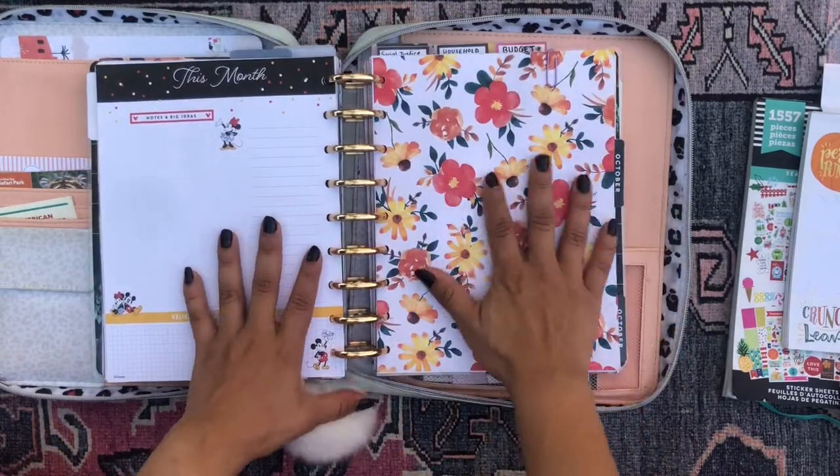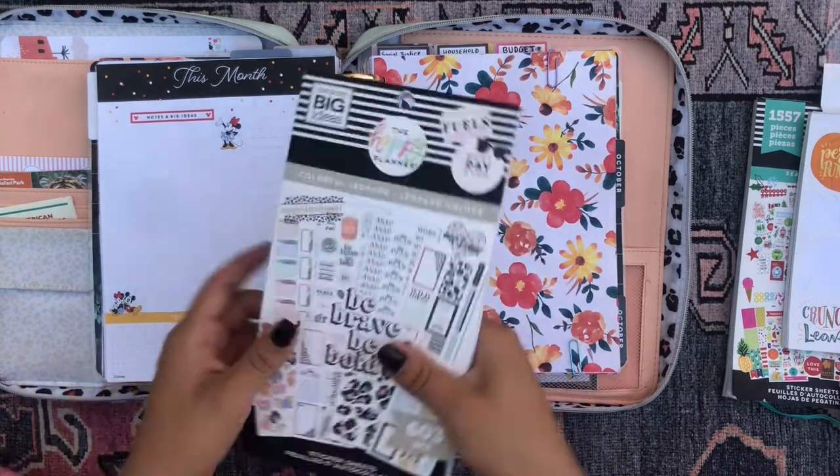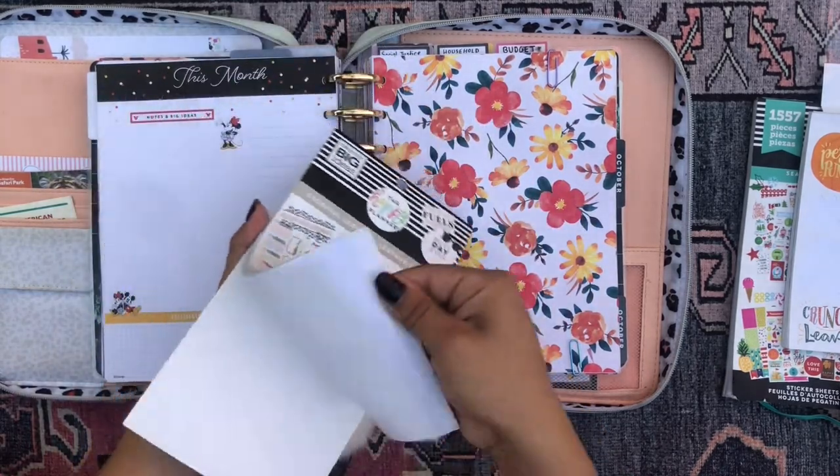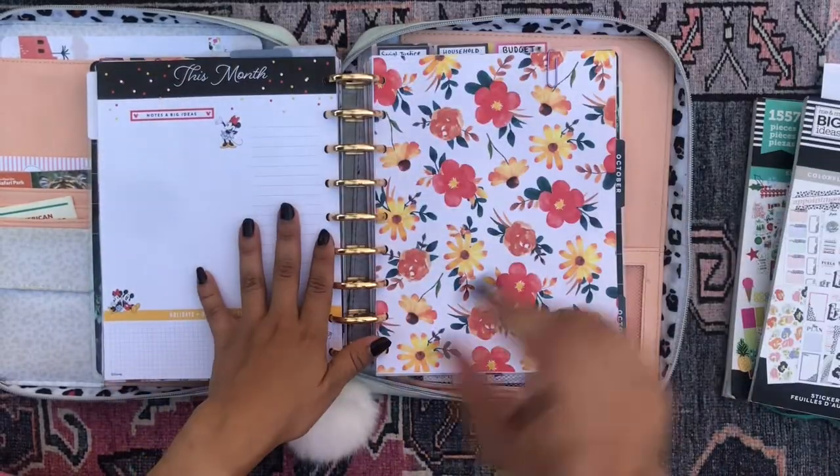So if you're interested in checking out what I do with this planner section, I'm going to be using Colorful Leopard, a sticker book from the Happy Planner. I love this one. So if you're interested in seeing what I do, just keep on watching.